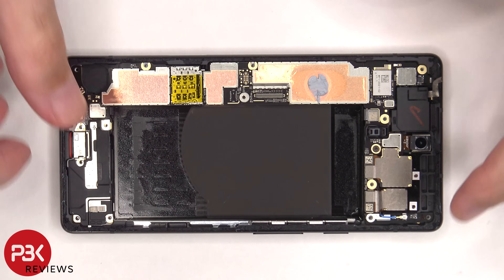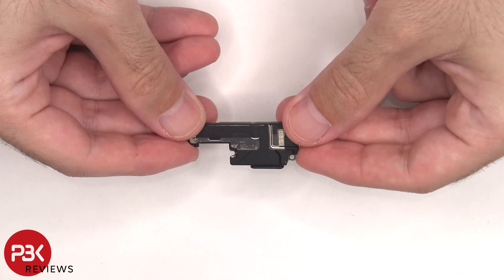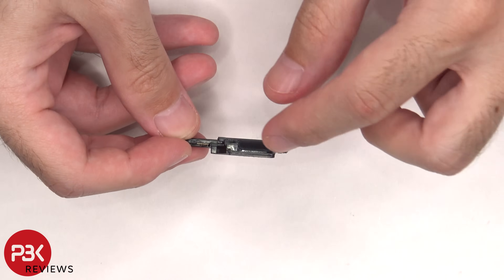The bottom speaker assembly can be lifted up and removed. Here's a better look at that, and there's a mesh filter over the opening.